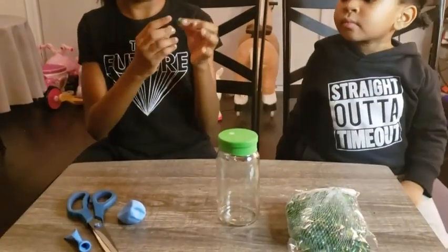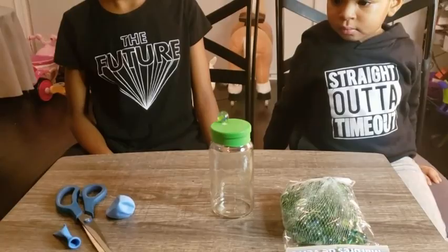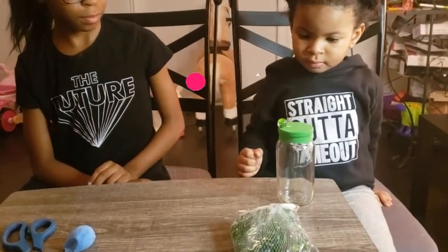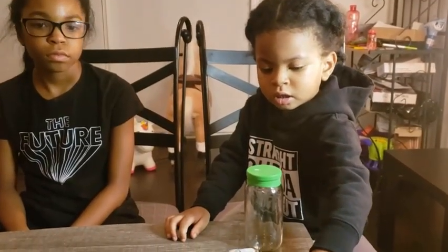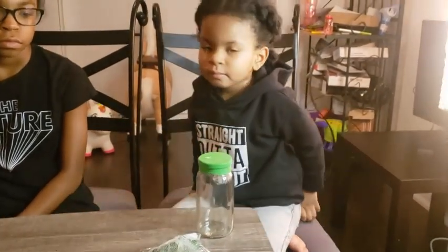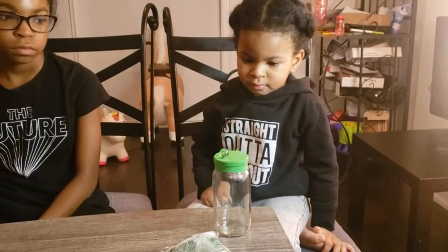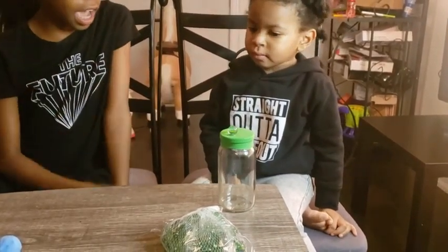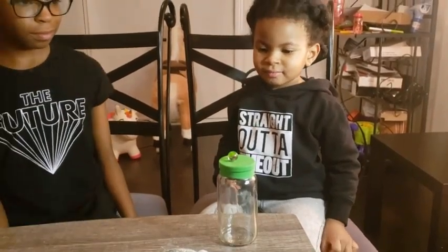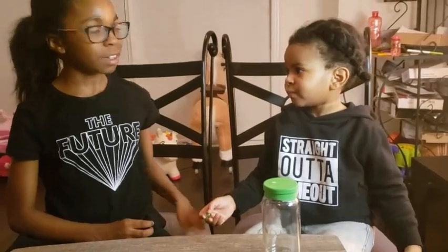We're just gonna get a marble. Yana, your turn. Let's go a little bit higher. It's perfect. Okay, you want to try one more time? Okay, let's go on to the next experiment.